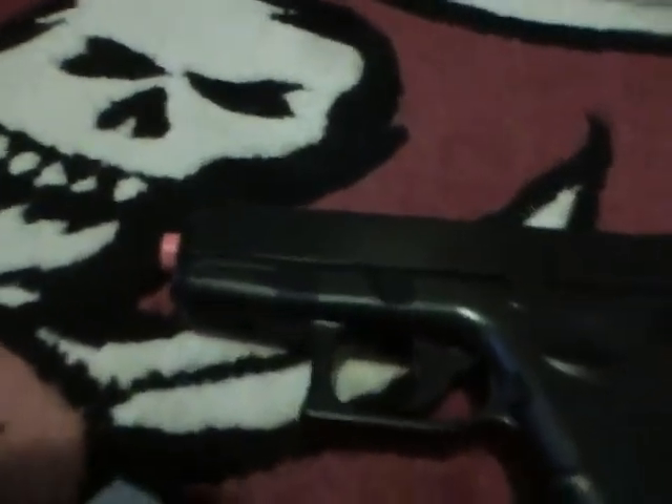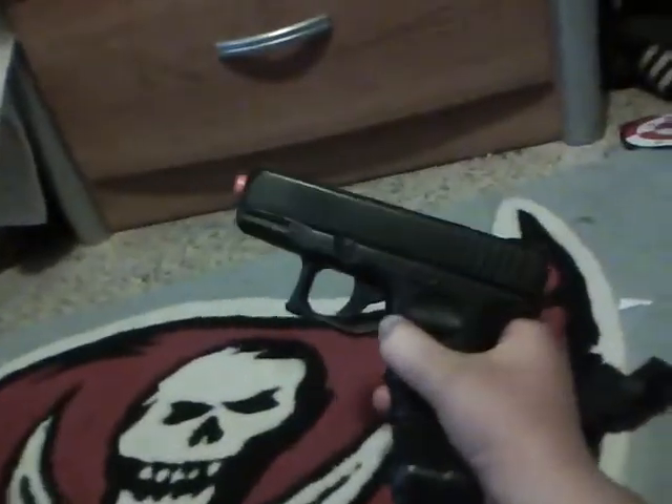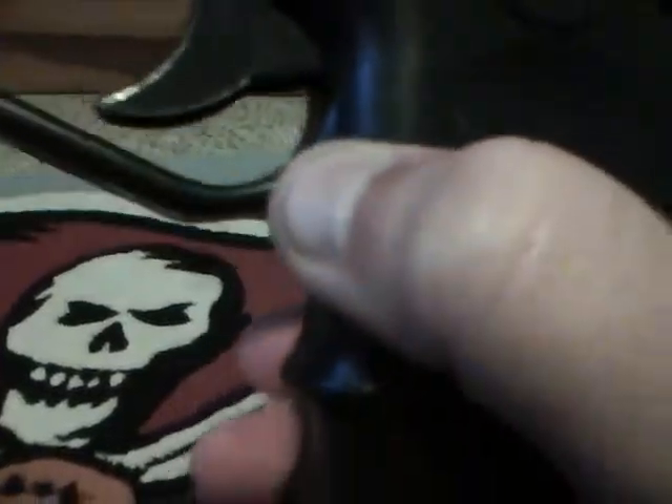The magazine capacity is around 12 rounds. One mag is big and thick like this. The mag release button is right here — you press it and it doesn't drop down, so you just pull it out like that. The other mag looks like this.